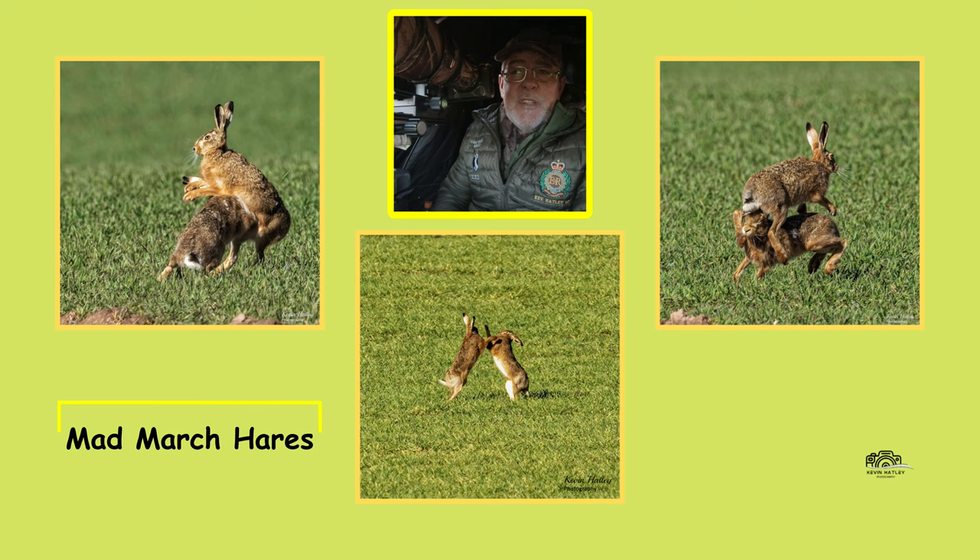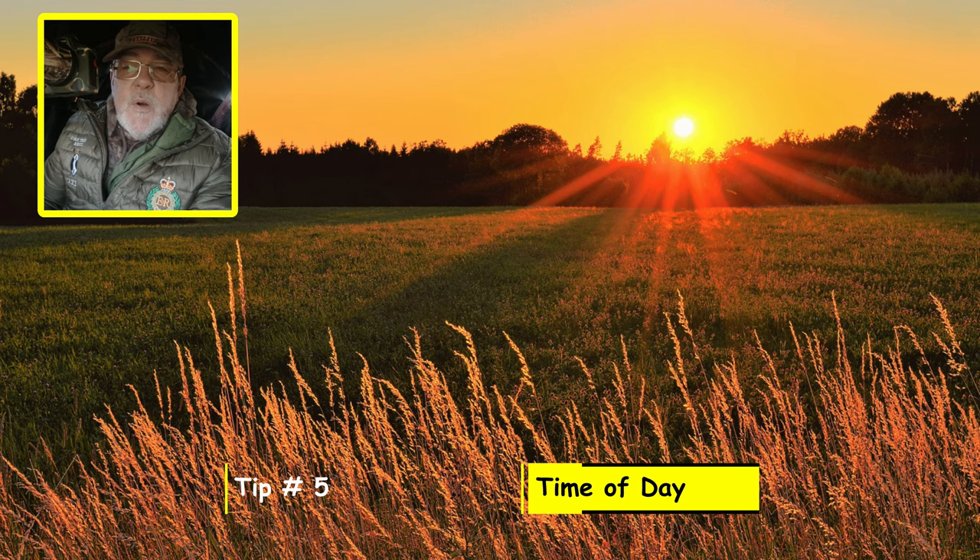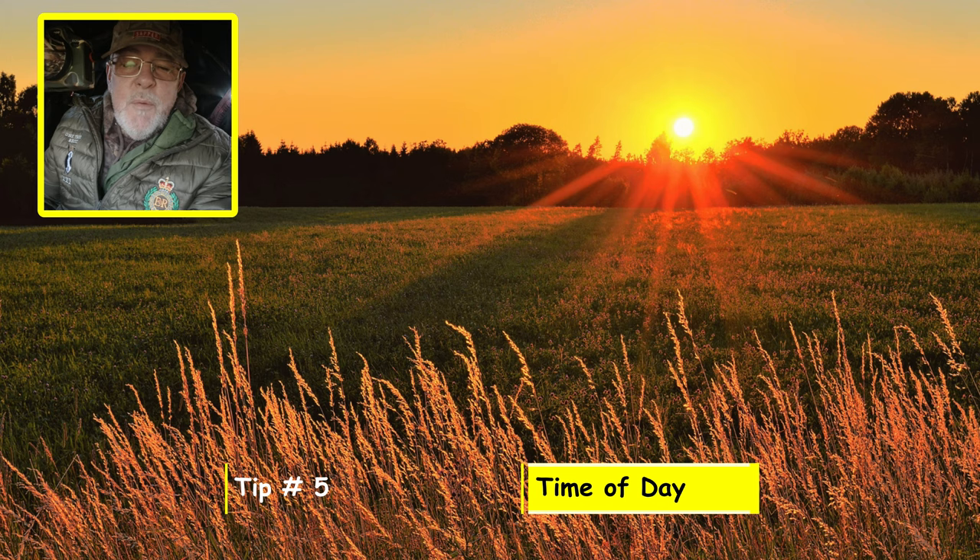Tip number five in photographing boxing hares is time of day. Hares, as we know, are crepuscular, so they're more active first thing in the morning and last thing in the afternoon or early evening. You really need to be out and in position ready for sunrise if you're doing it in the morning. In the afternoon, you need to be aware that getting into position you have to be a lot more careful. So tip number five is time of day.